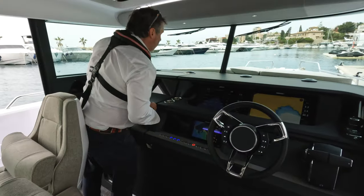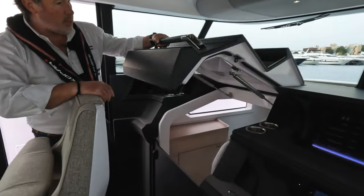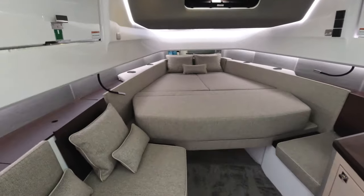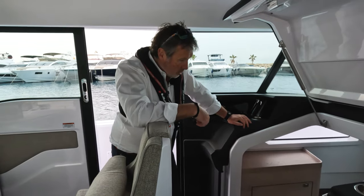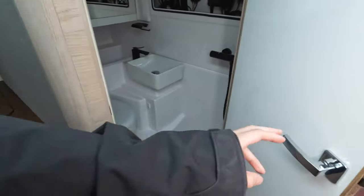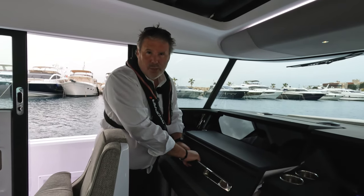Coming across this way we've got access to the forward cabin area — there's a button to press and a sliding door opens into that forward cabin. That's the same forward cabin we saw from the gullwing doors on the side: a big double V-berth at the bow, possibly a separate single berth on the side, and you've got the heads and shower area as well. It's a nice setup with a good amount of space inside, as you'd expect on a 45-foot boat. Now we're going to take the boat out and see what it runs like.